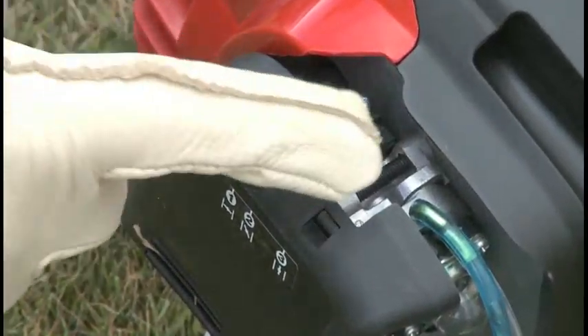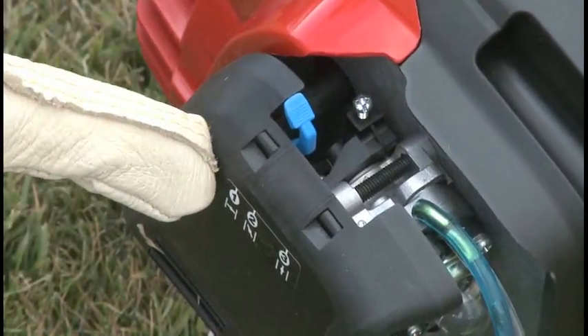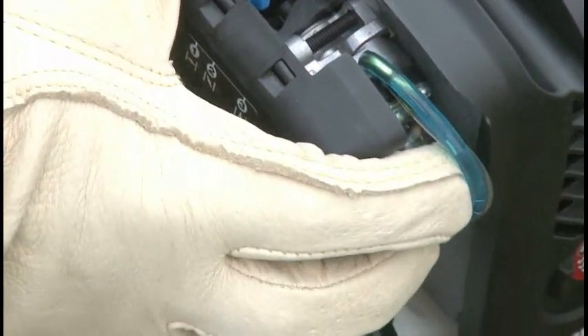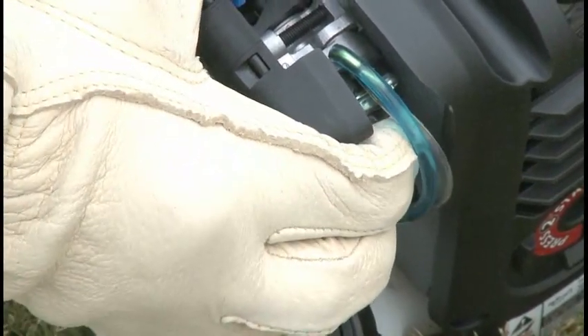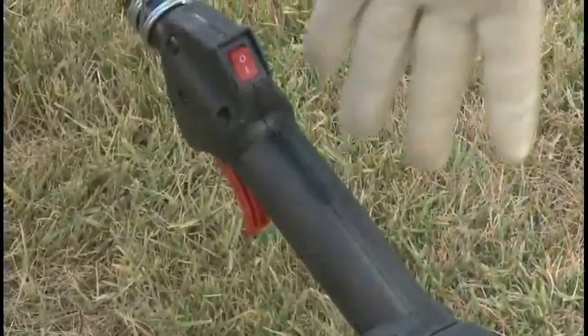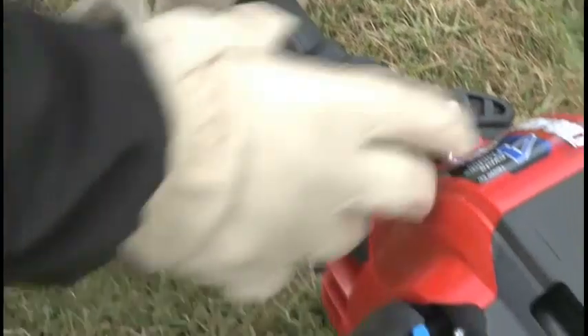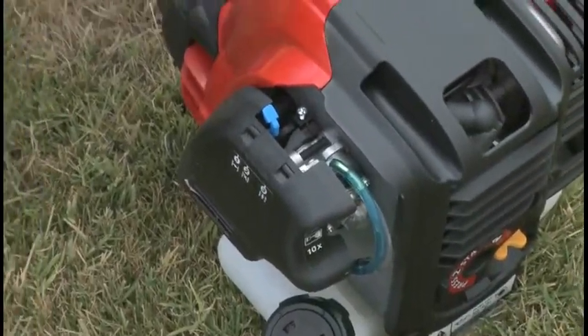To start the engine, place the choke lever to position one. Press the primer bulb ten times. Pull the throttle trigger fully and hold it during starting. Pull the starter rope five times.